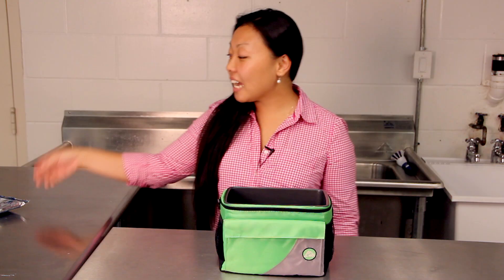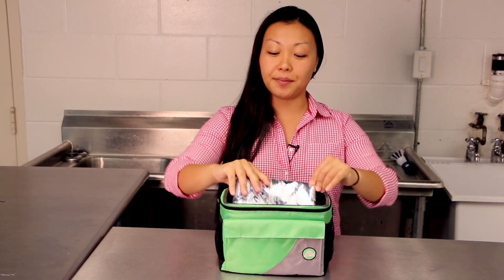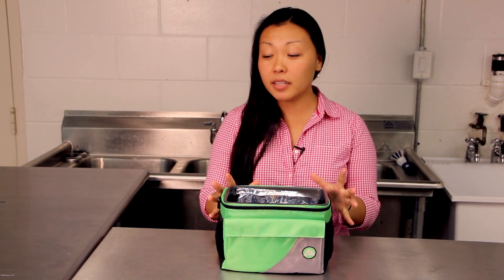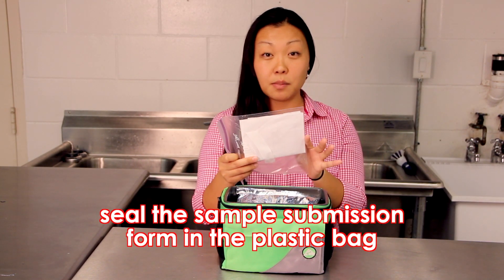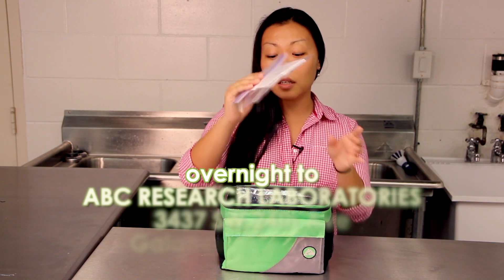Put the water sample in — you'll notice how it's layered. Next, top your water sample with another freezy pack as your third layer, which will help it stay cold. Your final layer is going to be your sample submission form. The Ziploc bag will keep your sample submission form dry. It's very important that you fill out the sample submission form correctly. Go ahead and layer it in and zip it right up.